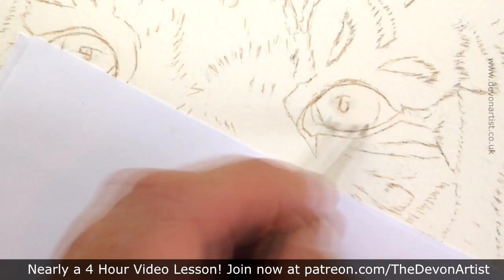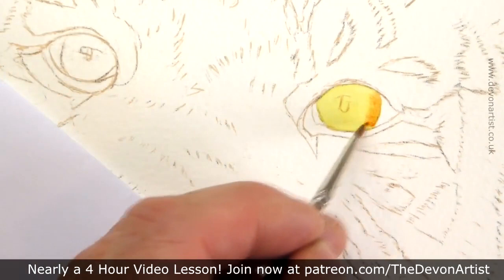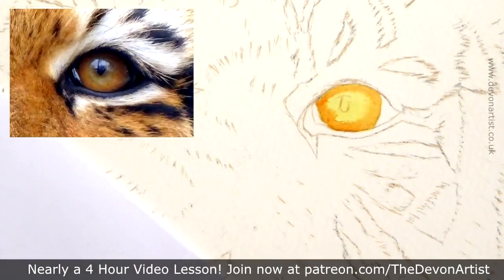I tend to work wet-on-wet a lot with many paintings, especially when I'm trying to paint an eye — or eyes, there's usually more than one. Using a wet surface tends to give me a bit more time to get the blending just right. I want to blend it so I can create a feel of a globe, a feel of shape within the eye.